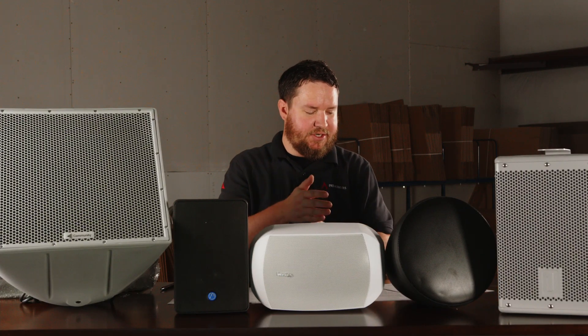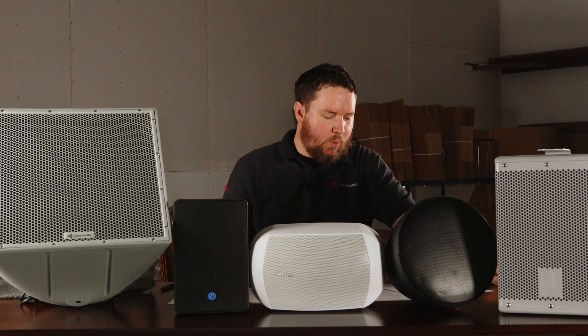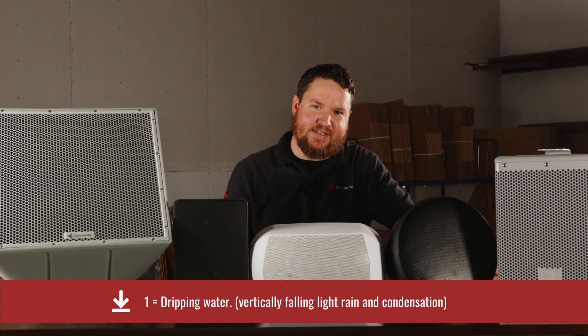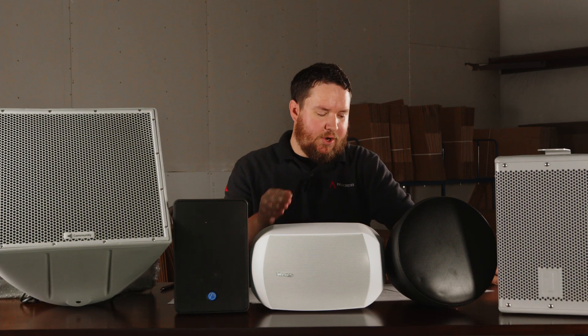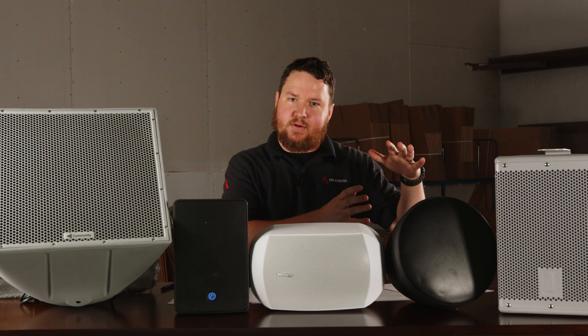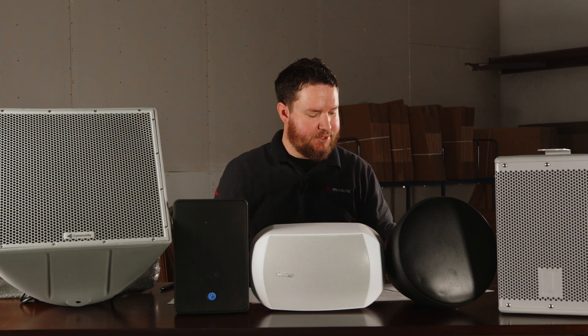The second digit is all about liquid ingress protection — what amount of water will it allow through? A one, which is the lowest on the scale, allows dripping water, light falling rain, and condensation. That's the least amount of protection. That might be okay with the speaker underneath an eave, but anything greater than that, or if it's going to get wet, we want something more strenuous in protection.